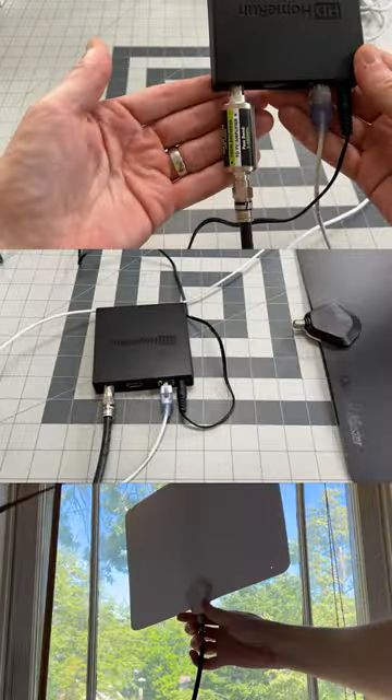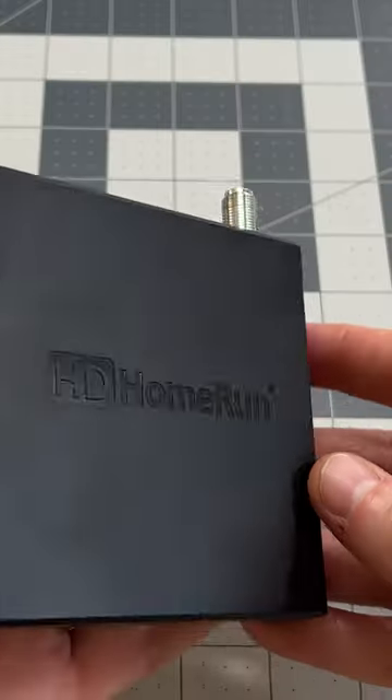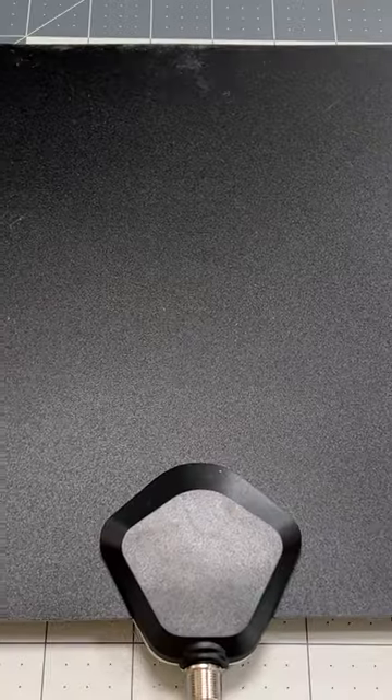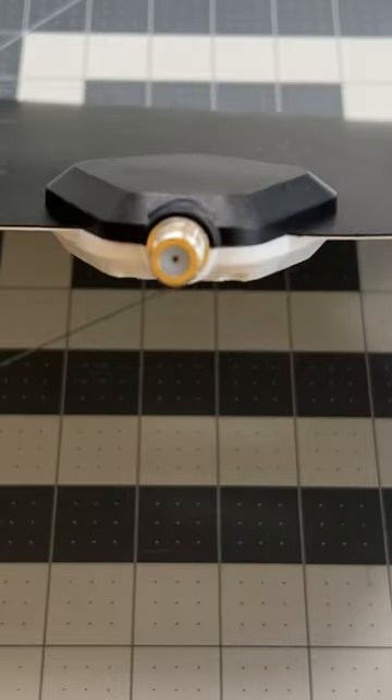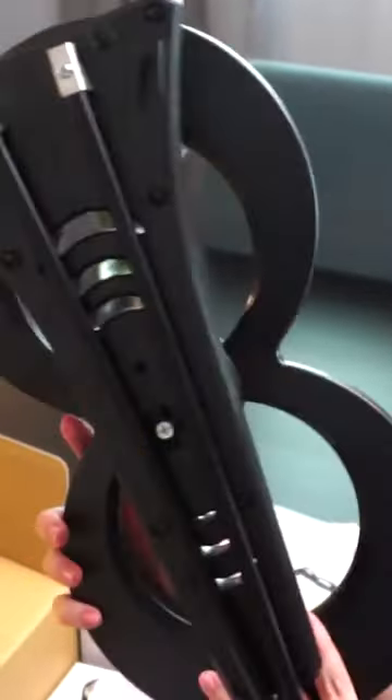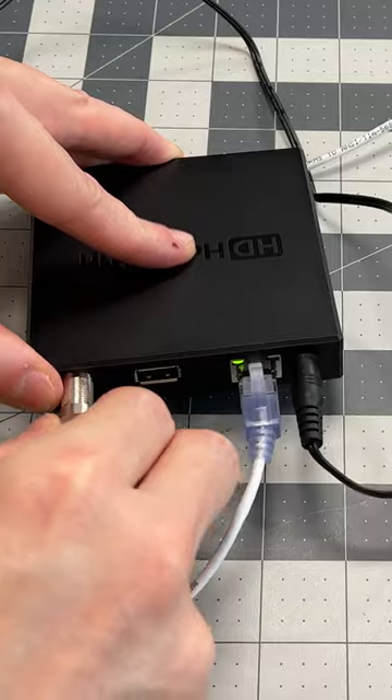You'll need a network tuner to capture the TV signal along with an antenna. This TV tuner here can record up to four streams at once and even supports 4K. As far as antennas go, you can use a modern one like this flat antenna or even an outdoor one that will help you get the clearest picture. From there, you'll need to connect it to your network and scan for channels.